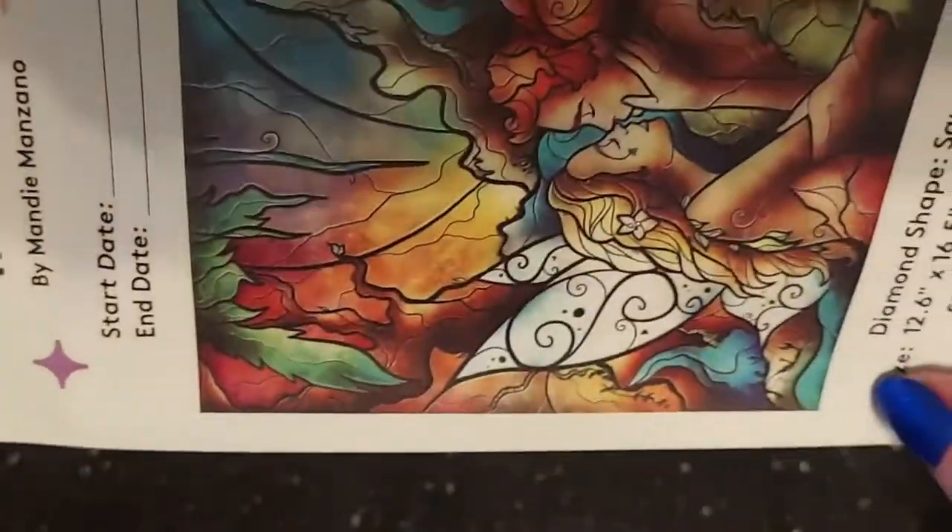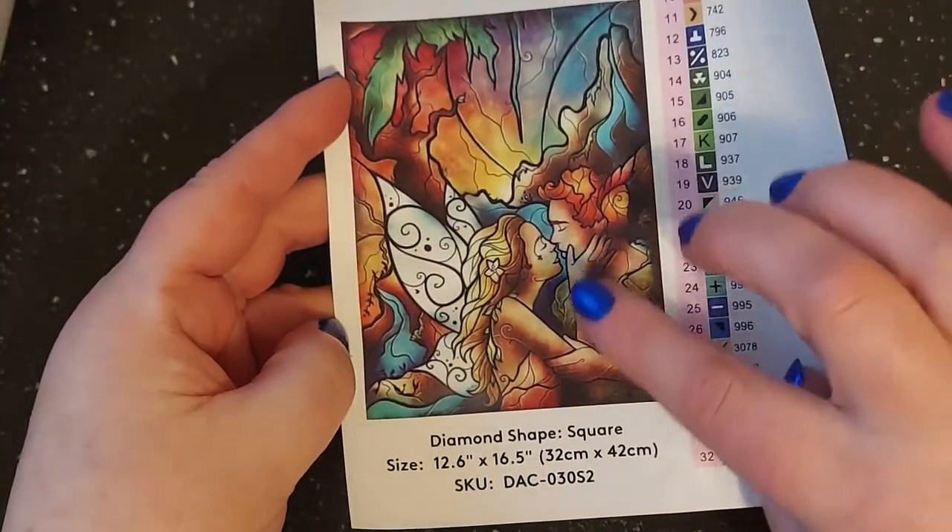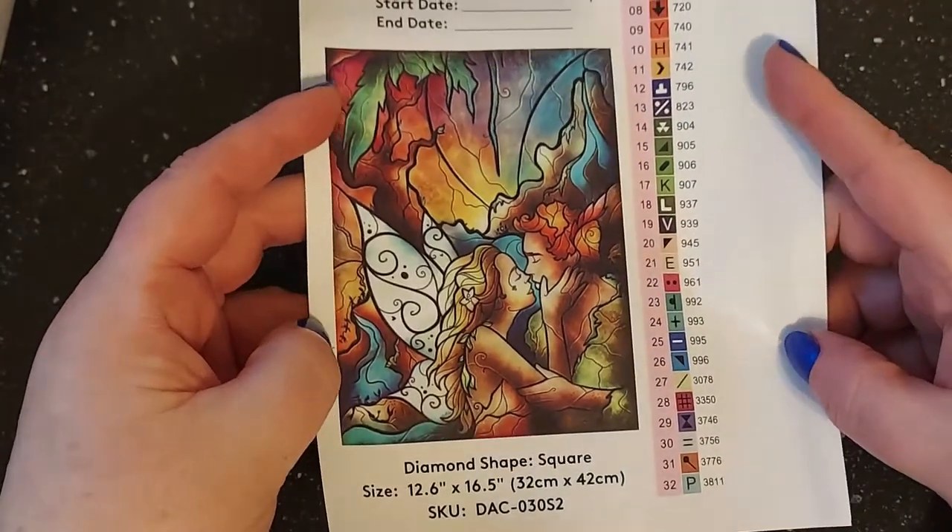Let me hold it so you guys can see it all. Isn't that pretty? Too bad Tinker Bell and Peter Pan never ended up that way — that would have been a good story. But there are your colors.